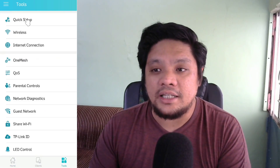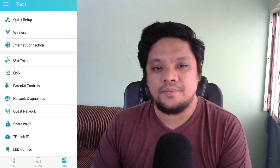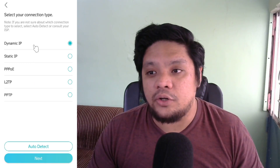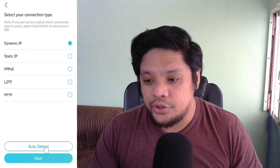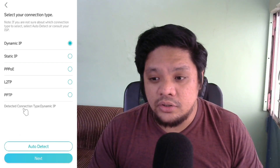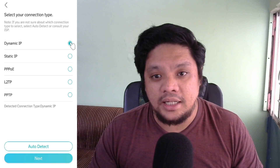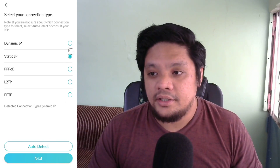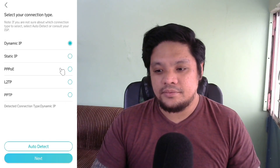Now that we are in Quick Set, you will be selecting a connection type. If you don't know what your connection type is, you can just click Auto Detect. After clicking Auto Detect, it will show your Connection Type — Dynamic IP. So you will click Dynamic IP, or if Static IP is shown, you will click Static IP. In my case, it's Dynamic IP. Now let's click Next. Here, do not change the MAC address — recommended. Click Next.